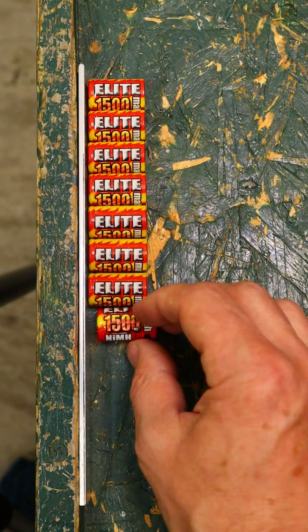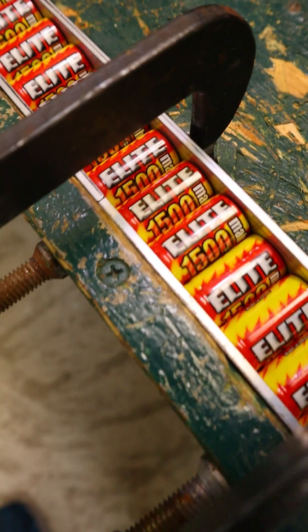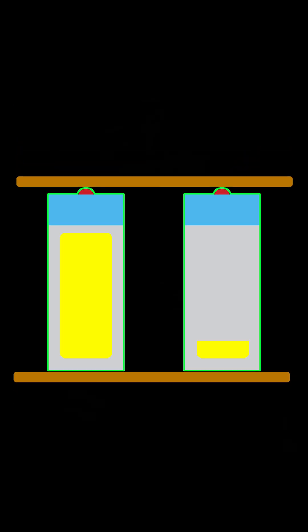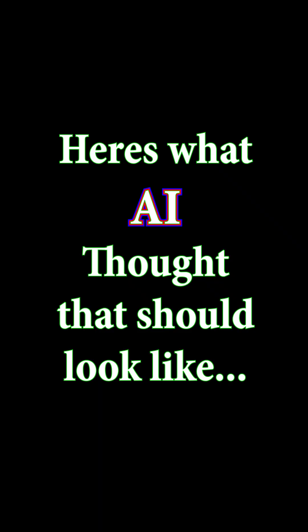After charging up all the cells individually and letting them rest overnight, I clamped them all together in parallel. When batteries are connected like this, if one of them has a higher voltage than the others, it will empty some of its juice into all the other cells, ensuring the voltage of every cell is identical. Here's what AI thought that should look like.